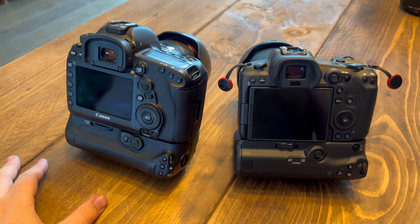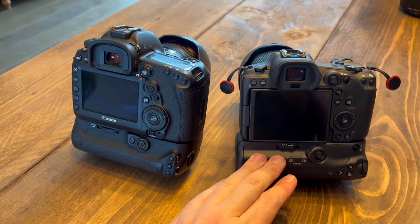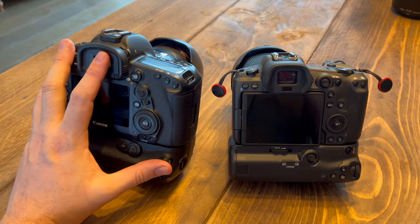I do have a battery grip, so both these cameras probably look slightly bigger than they would without the double battery grip at the bottom. You'll also notice a slight height difference between them due to the extra mechanical functions of the mirrored camera.